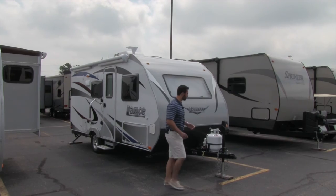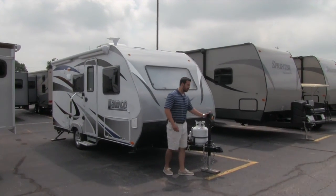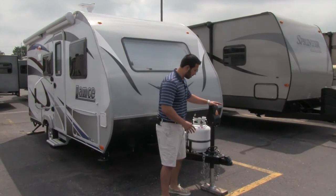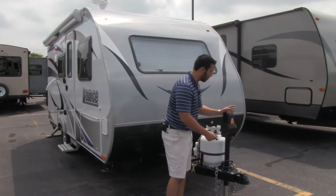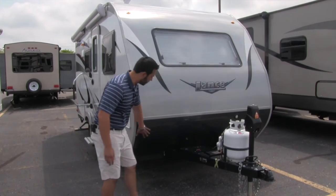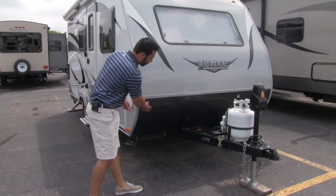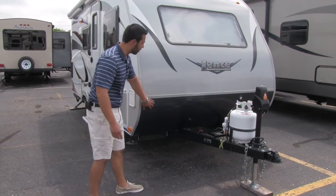Let's go ahead and start on some of the features. Right off the bat you'll notice we're going to have a power tongue jack. The great thing about a power tongue jack is you don't have to crank it up and down — nice and simple. Also, we have this great diamond plate on here. That's going to help for any rocks that are getting thrown up, so it's not going to chip up the front of the unit.